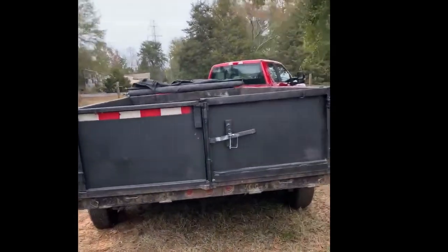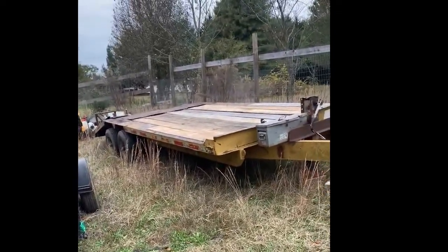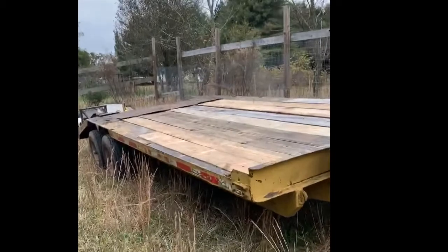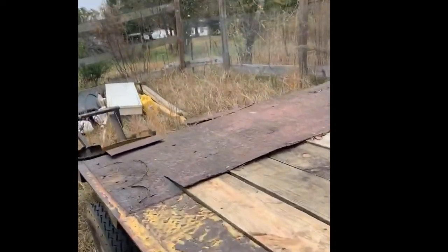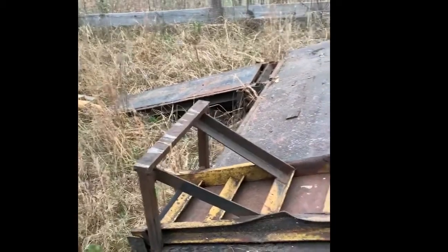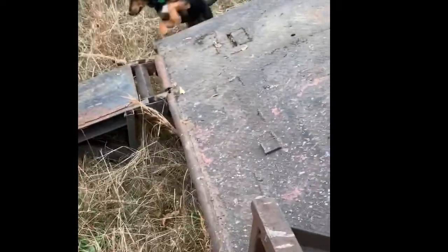I borrowed a trailer from a friend because mine needs some work. I'm gonna do new lights on it, move the ramps, and do a little bit of work to them because they're in pretty bad shape. Then in the springtime, replace the floor and redo the back bed because I don't like it.